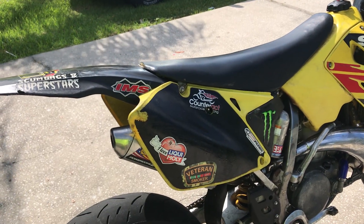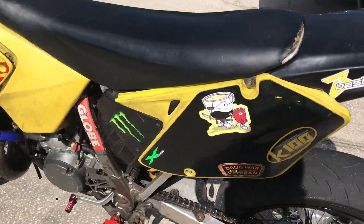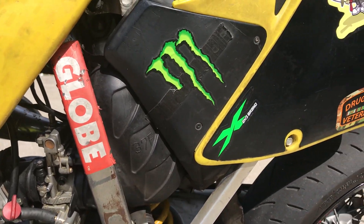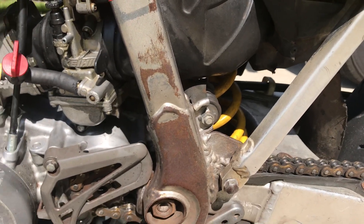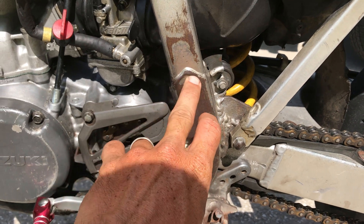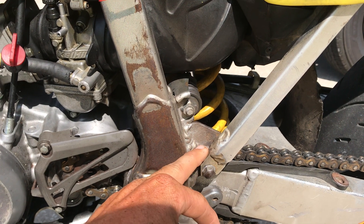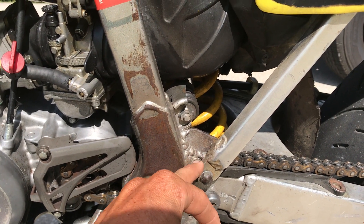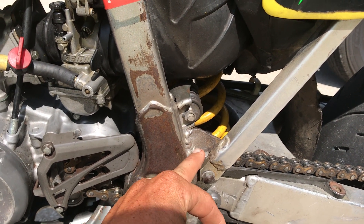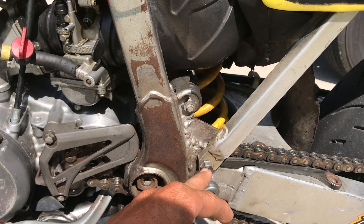The subframe basically bolts right on to the DRZ, so you can have this whole rear section and seat for a DRZ — you just buy the subframe. I'm not sure about the air box; that's still the RM air box. They literally bolt right up, which is crazy because it's basically a straight swap. The only problem was this bolt on the left side — you had to really stretch it down to get that bolt to line up because it sits about a half inch higher than where it's supposed to be.